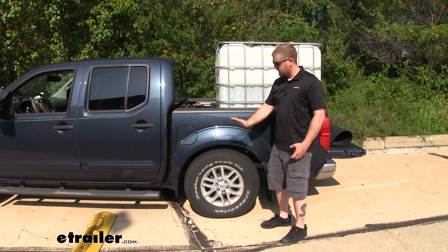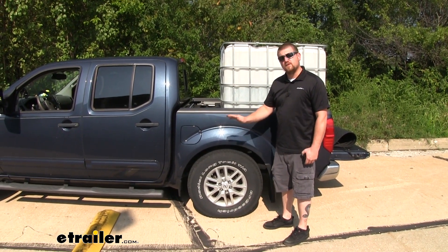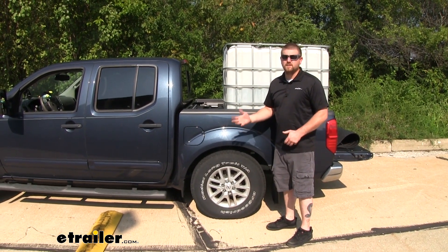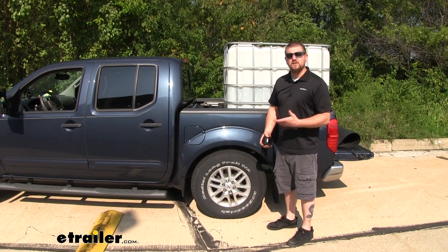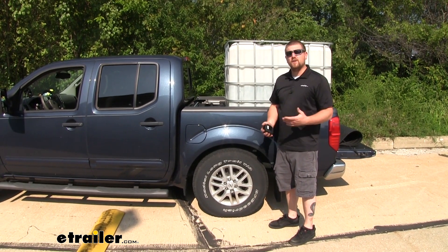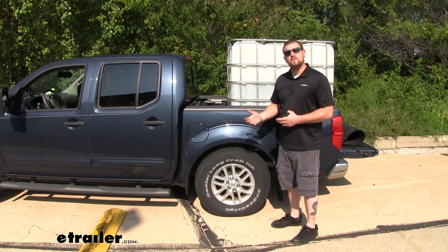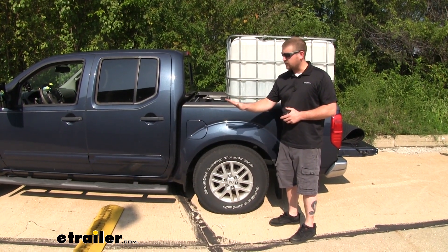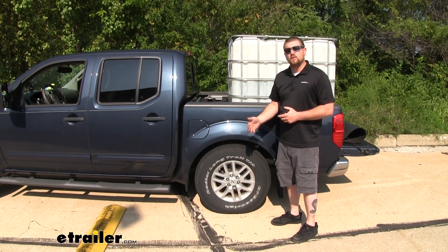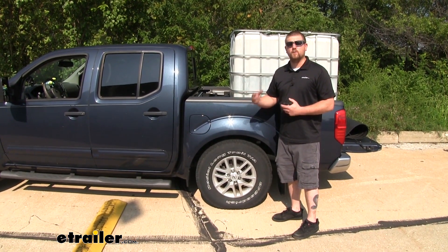Since our vehicle is sagging at the rear, that lifted the front of our vehicle up, and that's going to cause a few things. It's going to wear out our suspension faster, cause uneven tire wear, and we're going to get decreased braking and steering performance. Not to mention our headlights are going to be tilted up towards the sky, potentially shining in other drivers' eyes and not on the road where we need them.